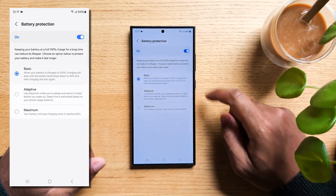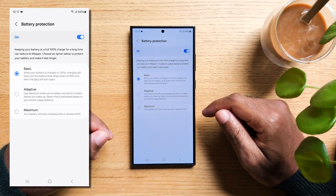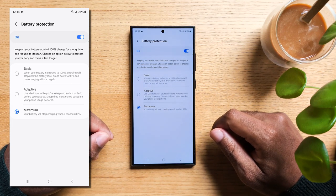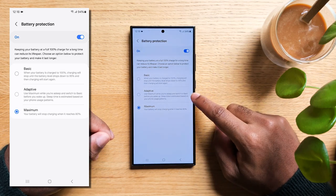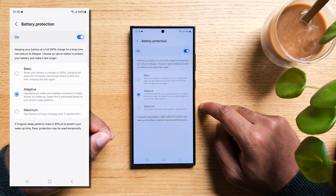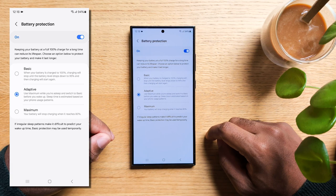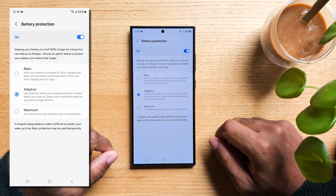So you can either choose Basic, which will make your phone stop charging once at 100%; Maximum, so your phone never charges above 80% — a downside daily but you'll increase battery life over the years; or the best of both worlds by choosing Adaptive, meaning it charges to 80% max while you're asleep and switches to Basic right before you wake up. By making this small change, you can significantly extend the overall lifespan of your phone's battery.